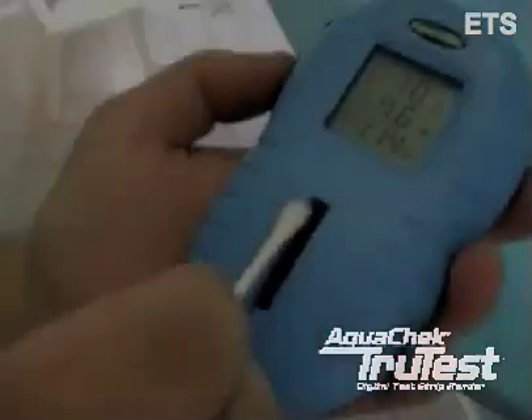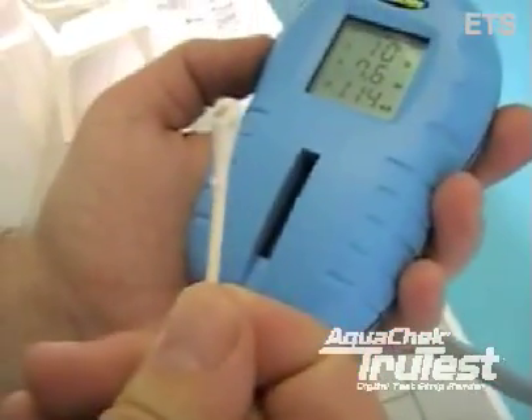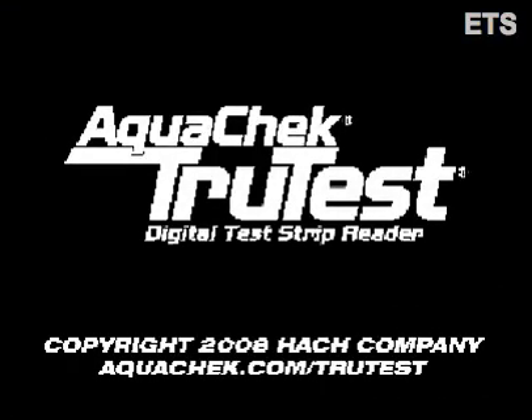Afterwards, remove your test strip and clean off the glass with a q-tip or a small dry cloth. That ends this training. Please refer to aquacheck.com/truetest for more information.